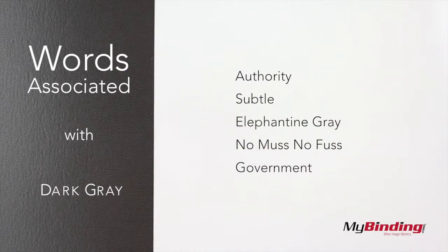Here are a few keywords associated with dark grey to help you choose the right color.